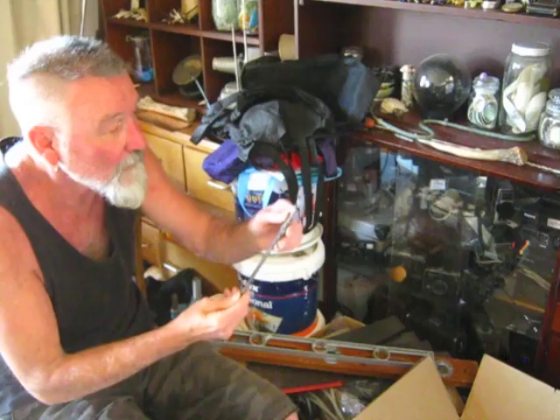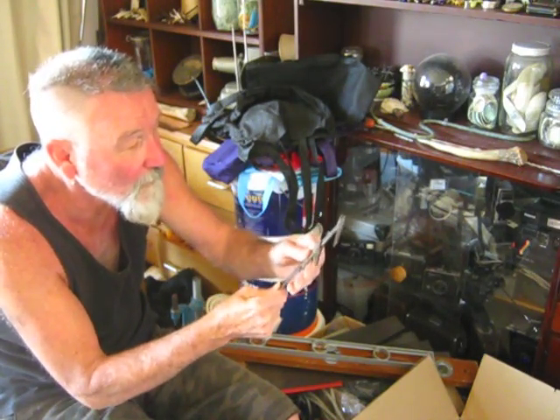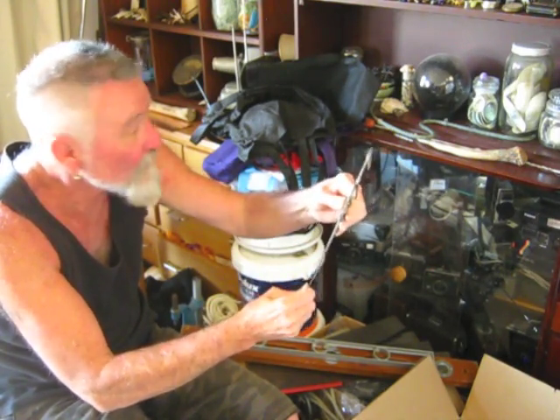That's really nice. Beautiful — a pair of callipers. That's really, really nice.